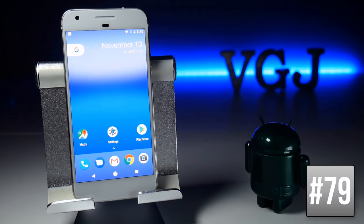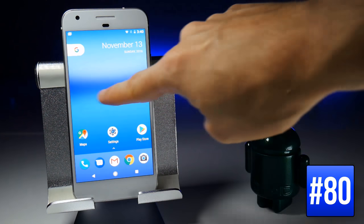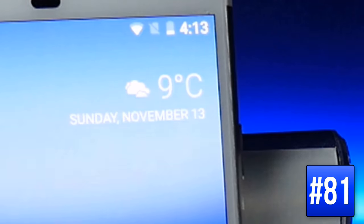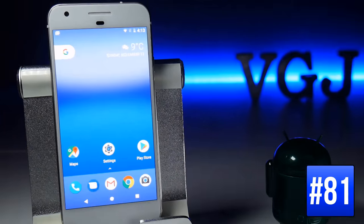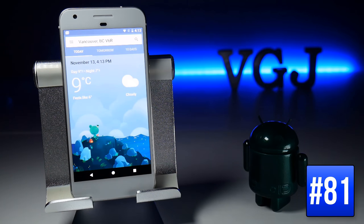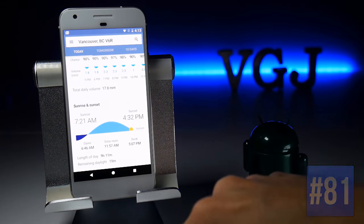The static Google search bar has been replaced with a Google button. Tap on it to open a search bar, or swipe right to launch your Google Now Cards. The weather information on your home screen acts as an app — tap on it for a brief rundown, swipe up for a forecast, and continue swiping for even more weather information.